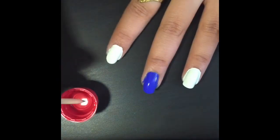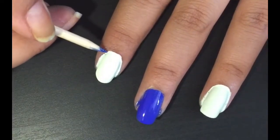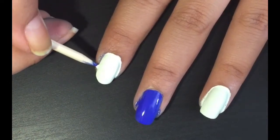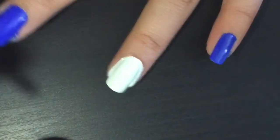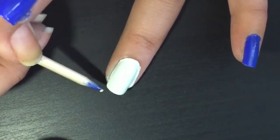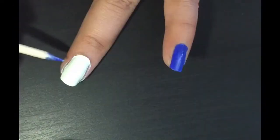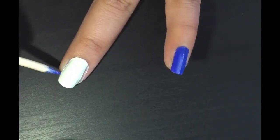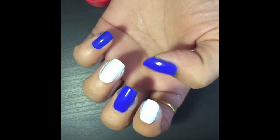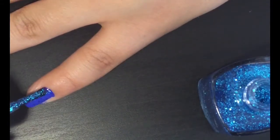Take a nail polish remover in a container and dip the cuticle pusher, or your Q-tips, or your toothpick in it, and then just clean your edges. Let it dry for a while, and then apply a glitter polish on your pinky finger and your thumb.